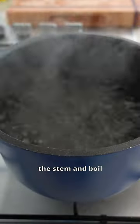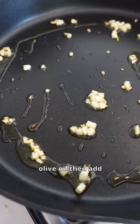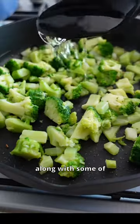Dice the broccoli into small florets, including the stem, and boil in salted water. In the meantime, fry some garlic in olive oil, then add the cooked broccoli along with some of that water.